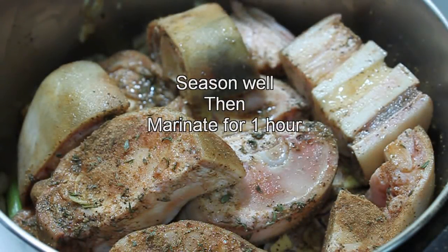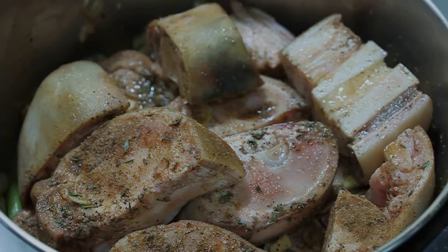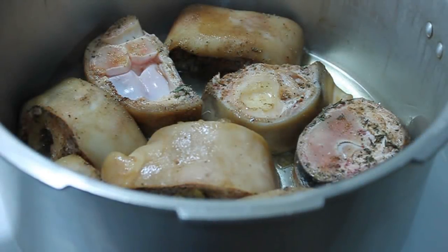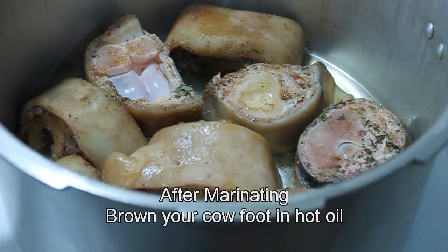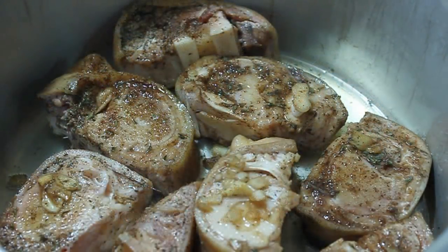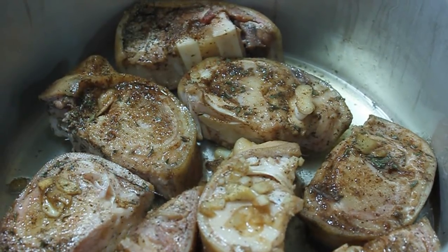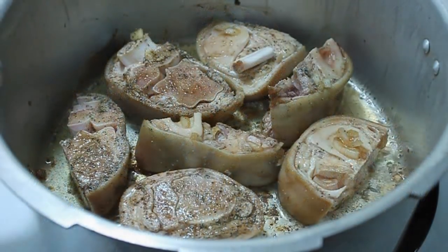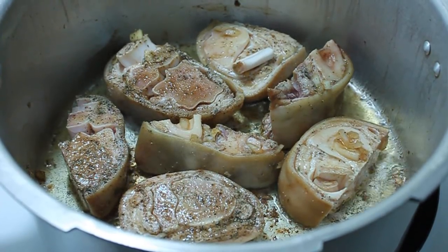These are the steps: have your butcher take off all the hair from the cow foot and cut it up into pieces that are easy to handle. Then you want to wash the cow foot well in vinegar and water. Make your seasoning and season well — in my case I seasoned with garlic, pimento, thyme, ginger, scallion, salt, and pepper. I also added soy sauce and Caribbean meat seasoning, which you can get in any ethnic store.